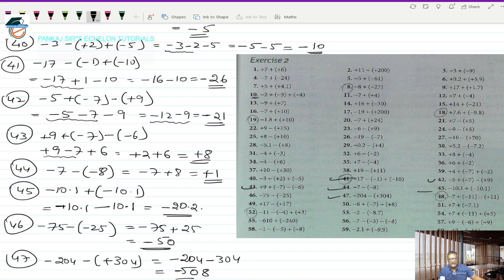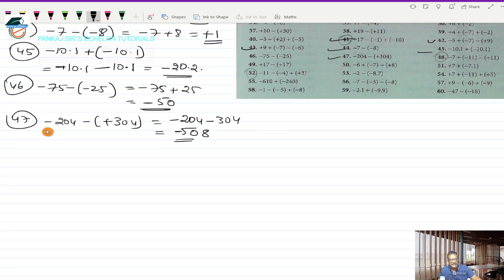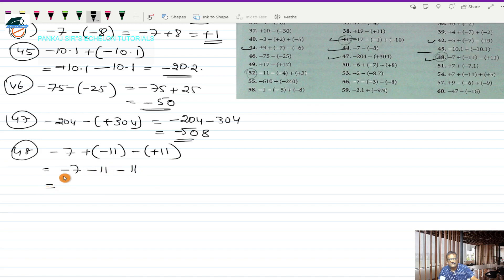Question 48 is minus 7 plus (-11), minus (+11). Removing the brackets: minus 7, minus 11, minus 11. Taking the first two together — same sign — minus 7 and minus 11 gives minus 18. Then minus 18 and minus 11 — same sign minus — I add: 18 plus 11 is 29. So minus 29 is the answer.